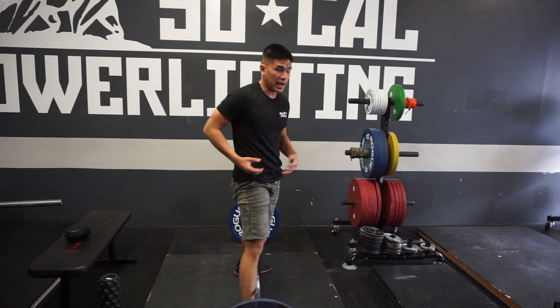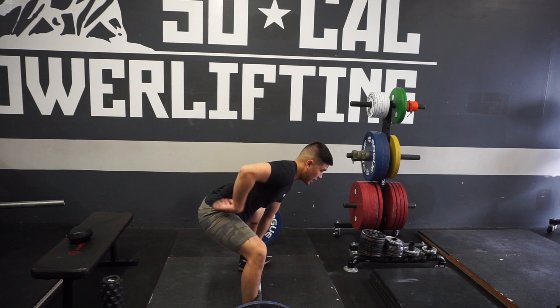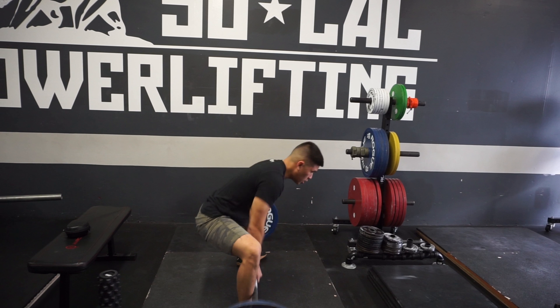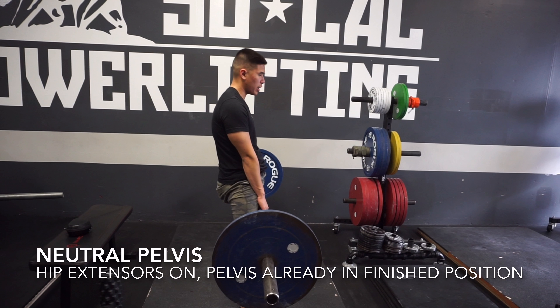Also, if you're in a position of anterior pelvic tilt, locking out is going to be really hard because you're going to be coming from anterior pelvic tilt trying to get to neutral and posterior. If you're starting neutral, hip extension is already on — pull and lock it right out.